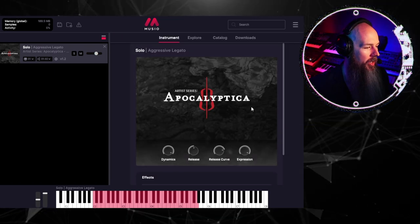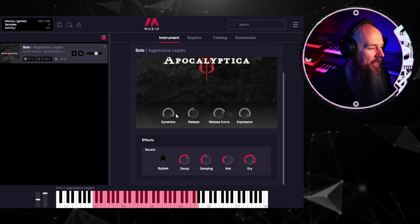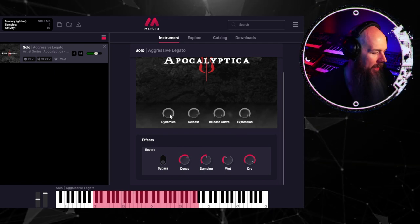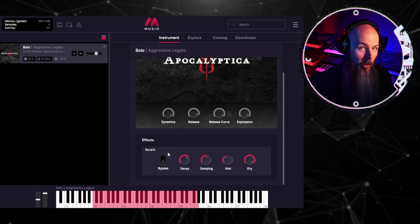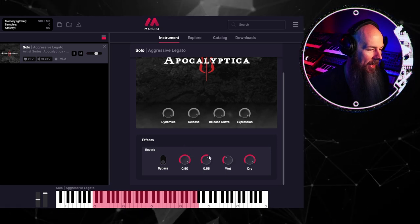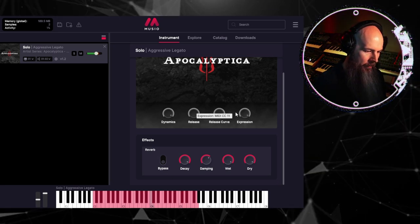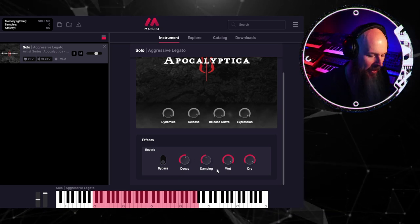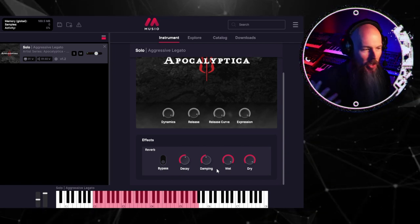If we click on the instrument, it pulls up the controls. Every instrument in Museo has its own custom UI — we can control the release, the dynamics, the release curve, the expression. We also have effects which can be different depending on what instrument you loaded. If we want to hear the sample dry, we can bypass the reverb, or we can turn it on and increase the decay and dampening to get a really huge, mellow, cinematic reverb. I like it at 50-50 on the decay and dampening — a very nice, roomy orchestral tone.